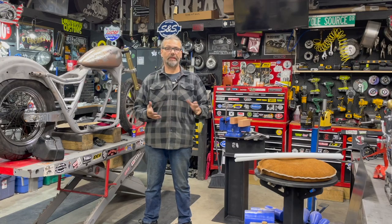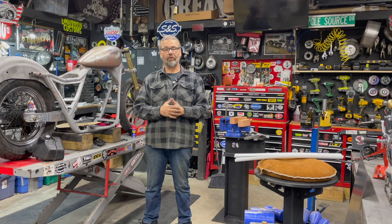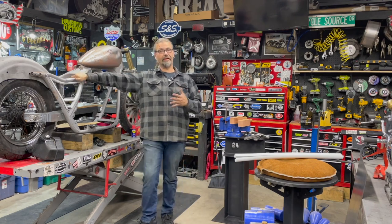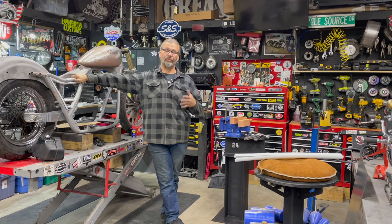Everybody, this is Chris with Cycle Source Magazine, Grease and Gears Garage. We're back in the shop today for a long overdue episode of the FXR Evolution that the good folks at Dennis Kirk are going to be giving away at the end of this build.